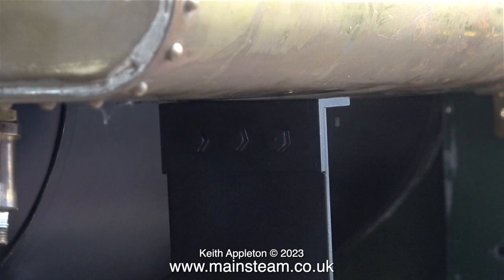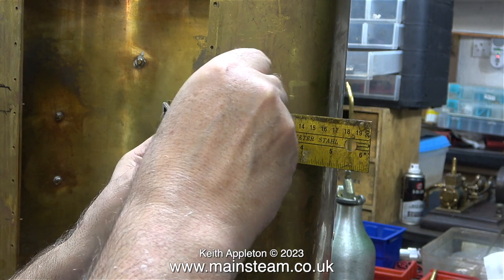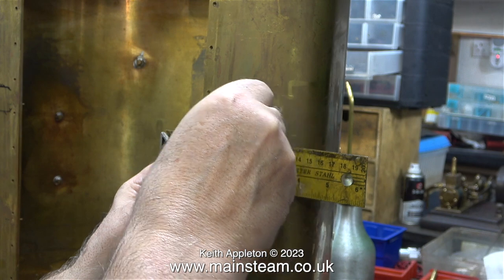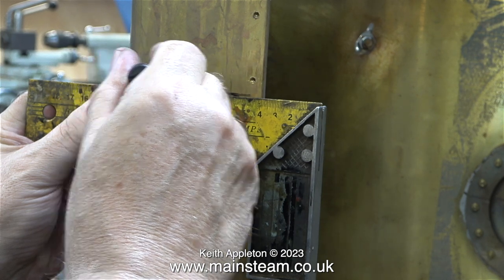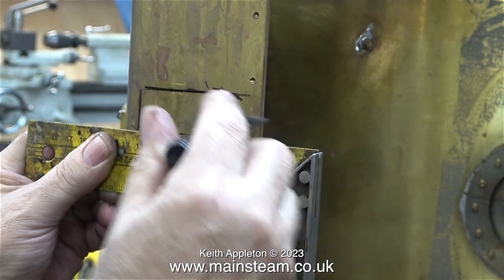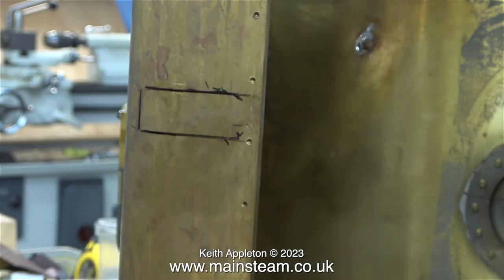After doing this, I unbolted the tank from the cab and removed it from the locomotive. Here it is sat on its end on the bench. I'm double-checking the accuracy of the marks I made on the locomotive, and the good news is the marks are in the right place — nice and square to the inside edge of the tank.